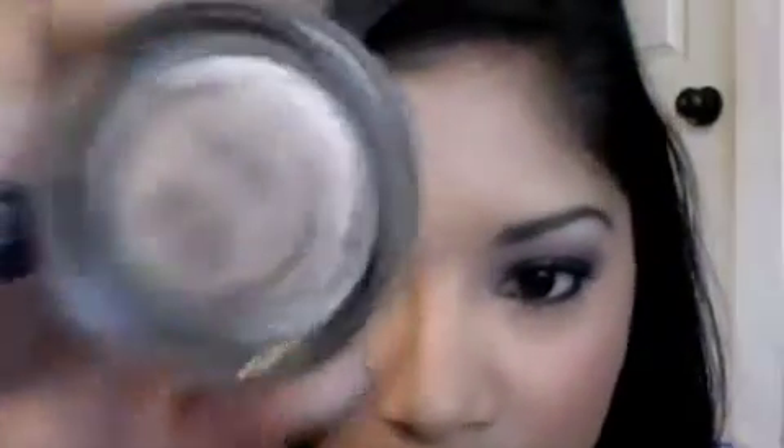We're going to start off by using Painterly Paint Pot by MAC. You just want to put that all over your lid. Then using the 239 special edition brush from MAC, I'm going to be taking this color which is rice paper.